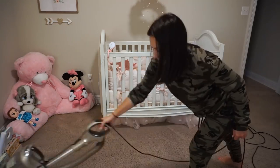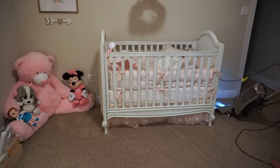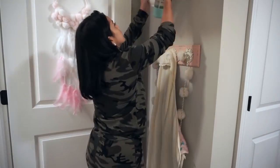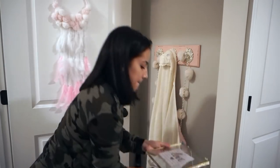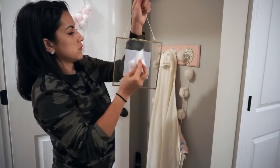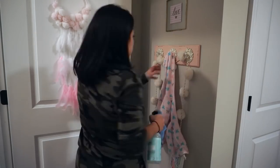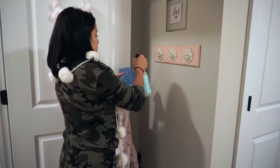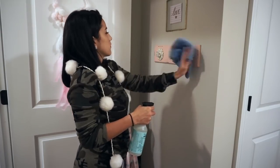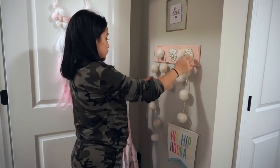Once that area is vacuumed I'm moving on to the entrance of her room where there are a couple of decorations I want to clean. Tone has some good music on and Penelope is probably dancing because she loves music. I use the glass cleaner for the little glass frame and the multi-surface cleaner for everything else.